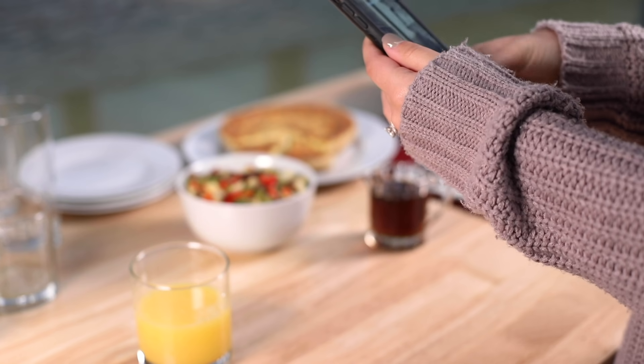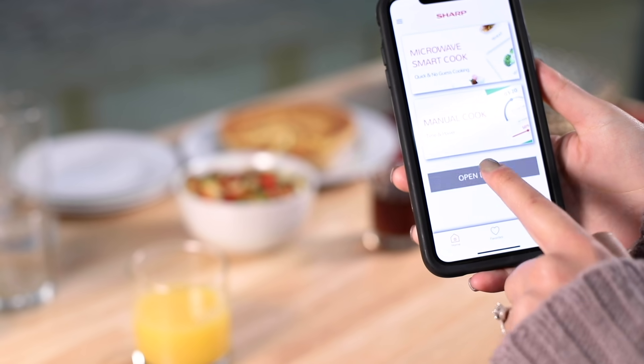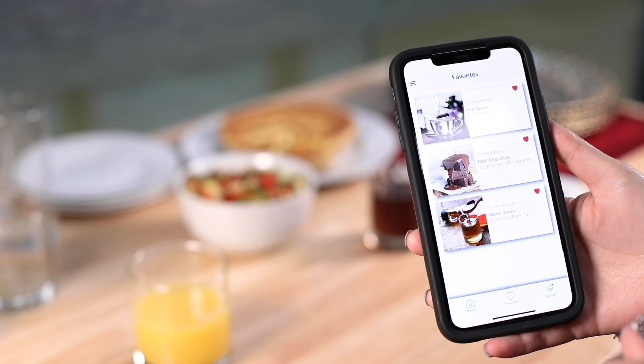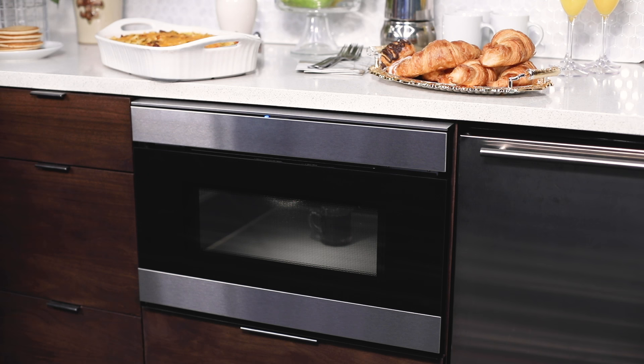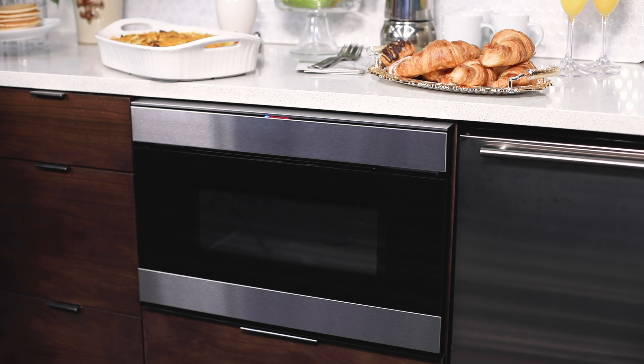Syrup cold? The smart microwave drawer from Sharp works with you, keeping control in the palm of your hands, even if you're running out of hands. Hands dirty?